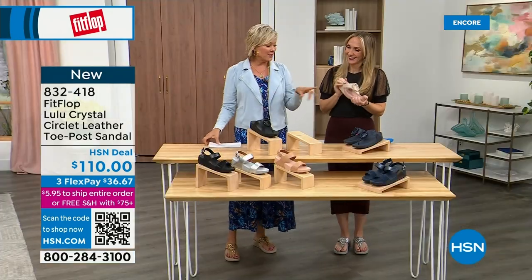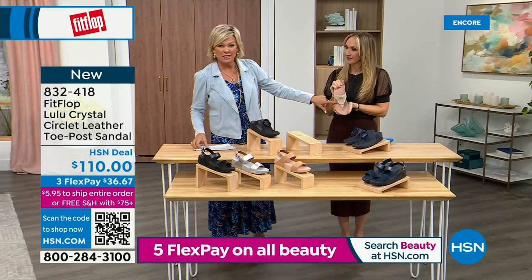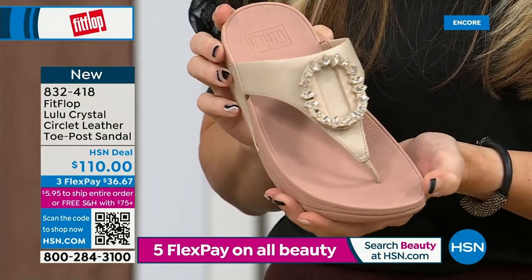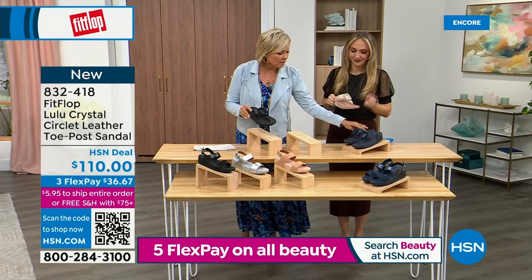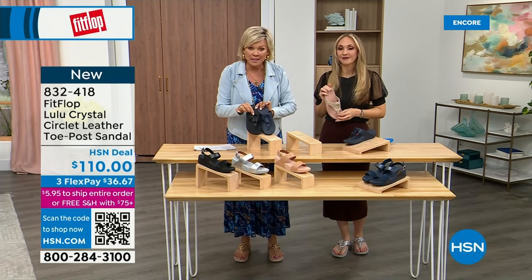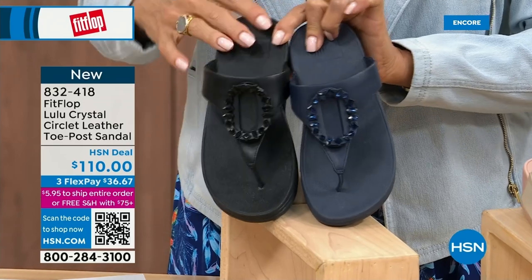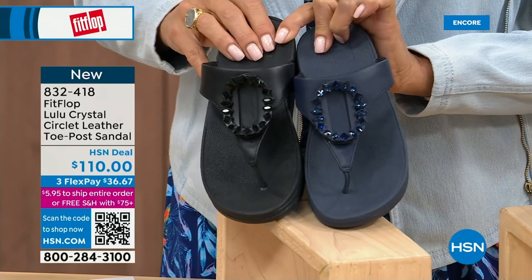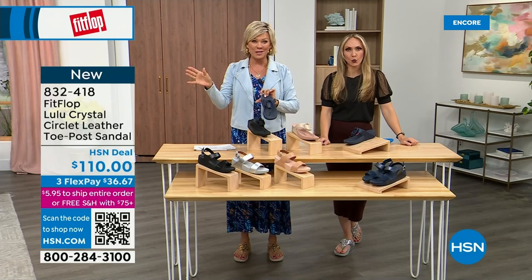Tonight we have a lot of new styles. If you want that rosy beige, there are about 130 available, and we have five through eleven — bump down half a size if you go between. Let me put the Navy and the black side by side to show you the difference in the stones — the black has more opaque, not see-through stones versus the Navy. It's 832-418. This too on three flex or four flex will qualify you for free shipping for the rest of the day.